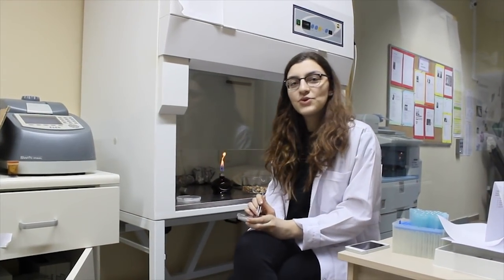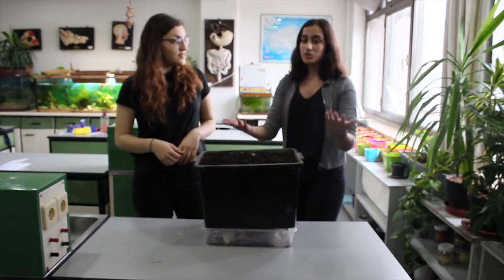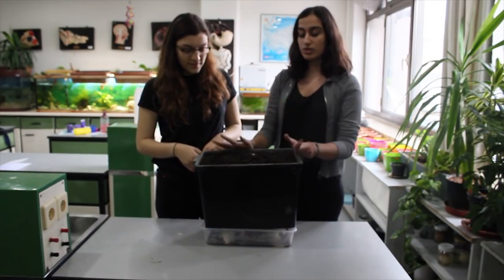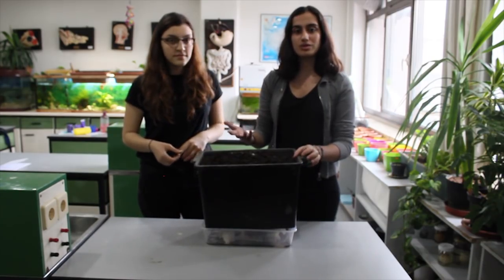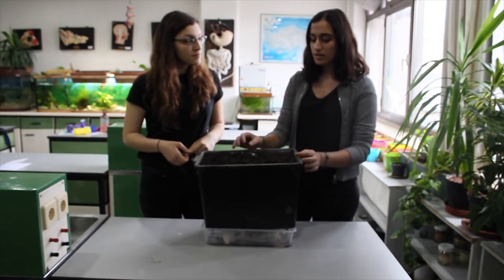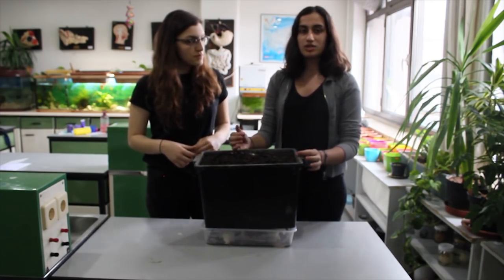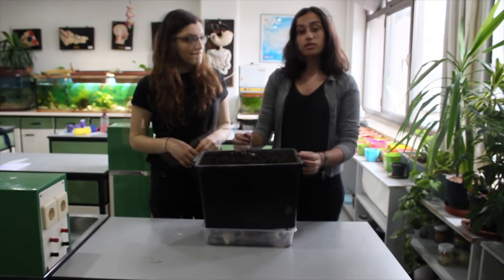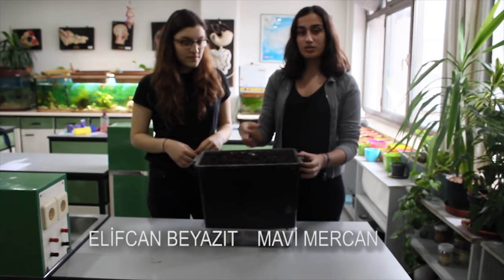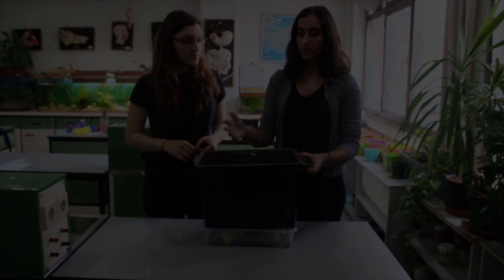Sterilization is a problem in tissue culture, so we add liquid vermicompost to MS medium to prevent microbial contaminations. This is an alternative resource for all of us and can create sustainability for agriculture. In only one week we can produce productive soil that we can use in our daily lives. And in order to make it more productive, nutritious, and sustainable, we can use our earthworms with our food waste.